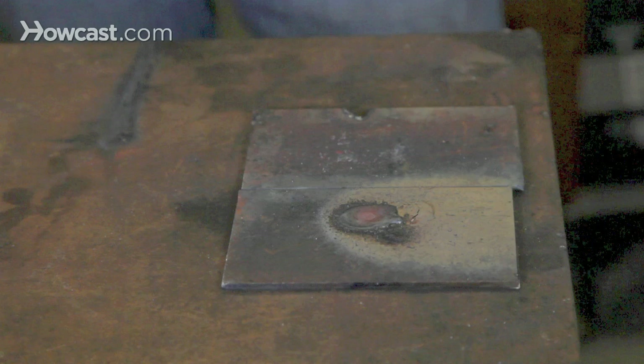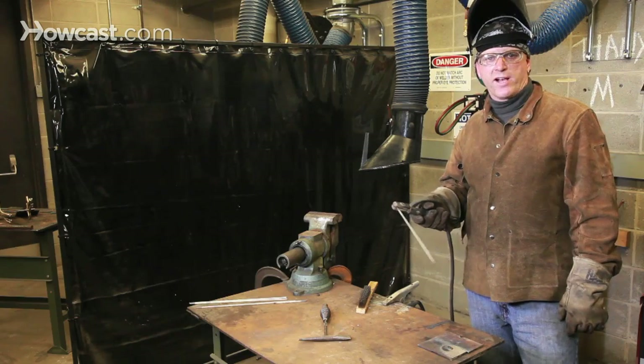As you can see here, the rod fails to penetrate, metal splatters everywhere, and otherwise prevents you from making a good weld.